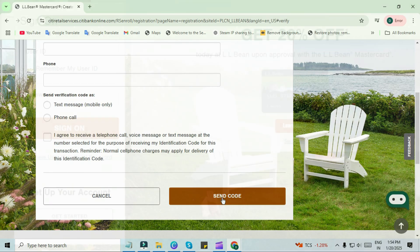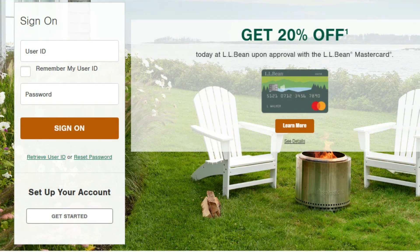After activation, you can log into your account using your username and password to manage your account, check balances, make payments, and review statements.